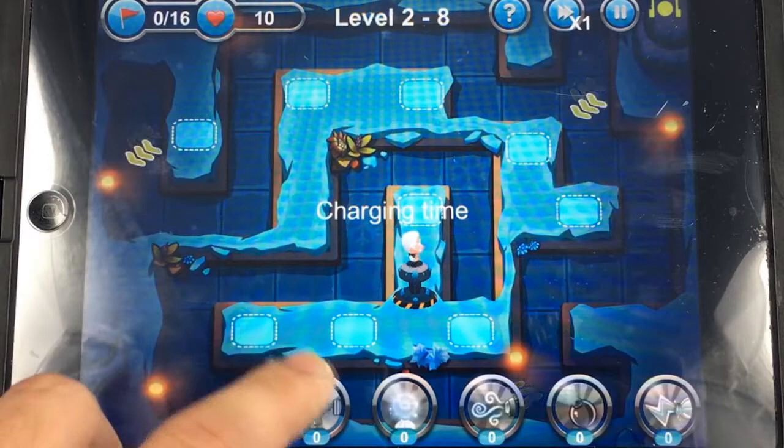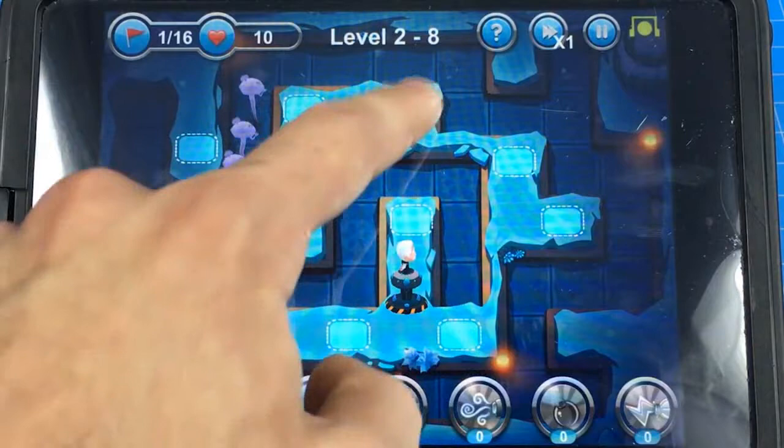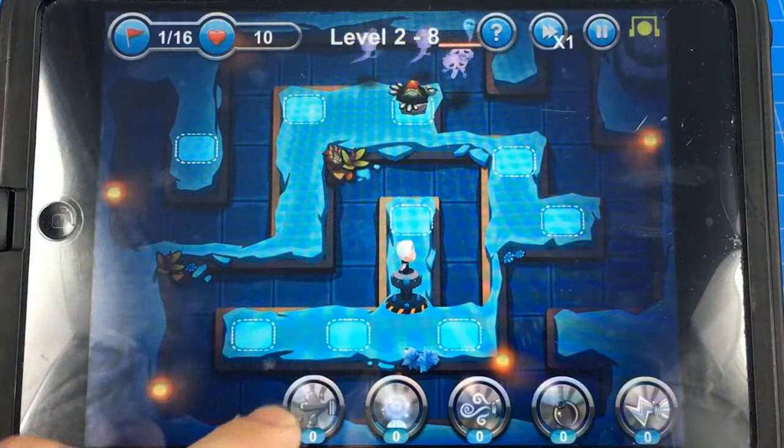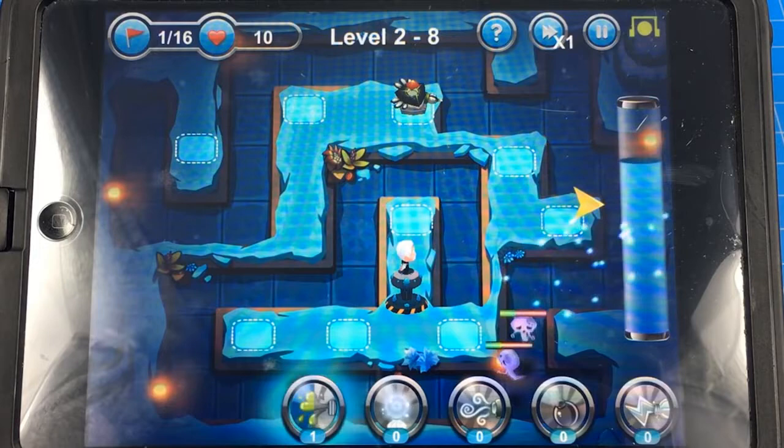Alright, so you can see I have a tower there — I want to put one right here because it's going to allow me, if they come around the other side, to still hit them. I did turn off the sound on this game because it was just annoying me.